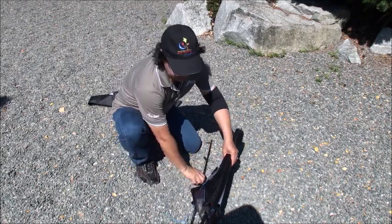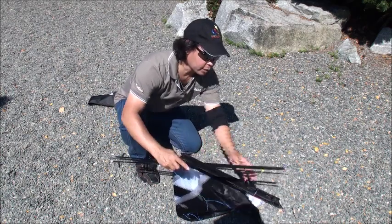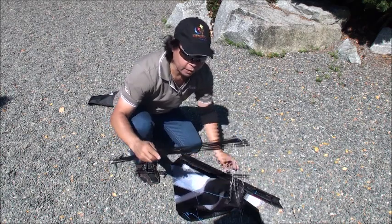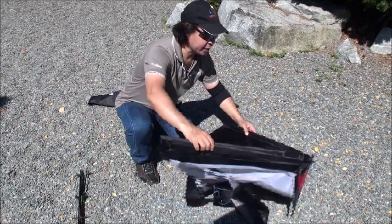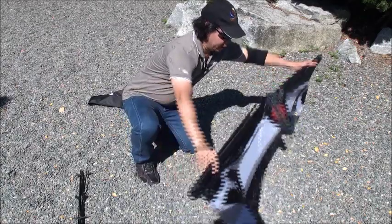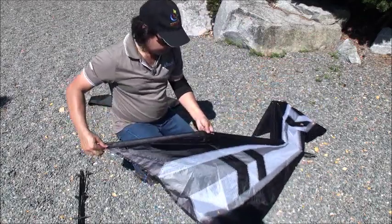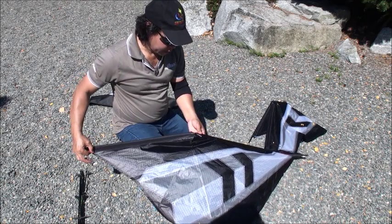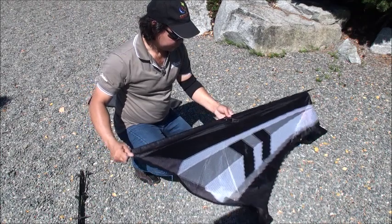Untape this slowly. Move the 4-stick out of the way. What we need to do is open up this. You need to put the leading edge together all the way in.